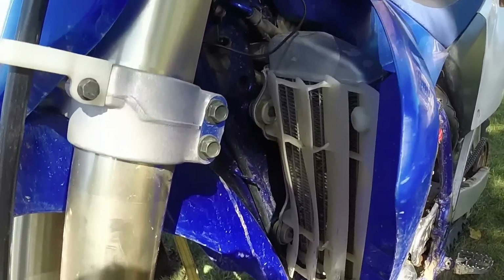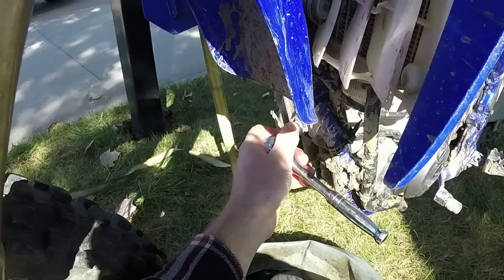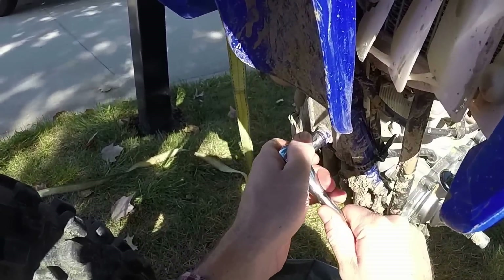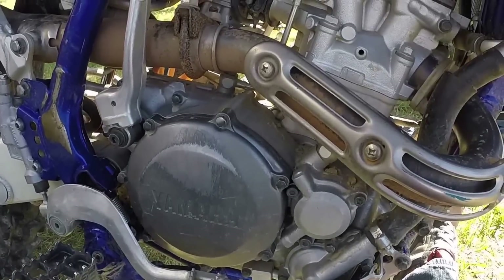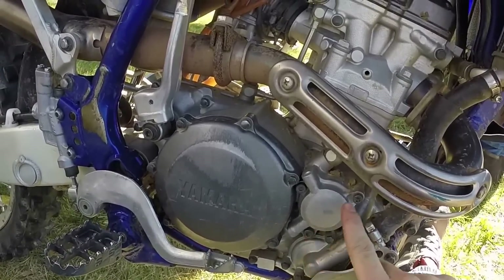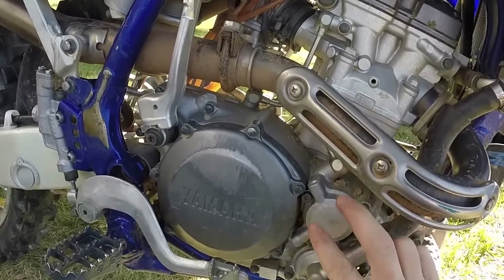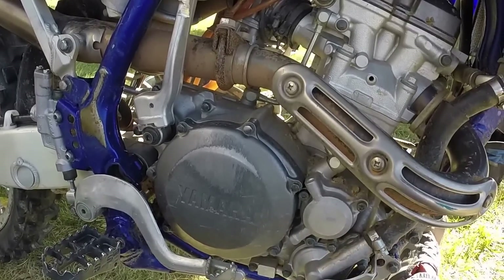Allow air to get through and snug it once it's completely draining. Now, I'm not going to change the oil filter because you don't need to every time. But the oil filter is located right here with three bolts — you just take those three bolts off, take the old oil filter out, and put the new one in the same way the old one came out, then bolt it back on.